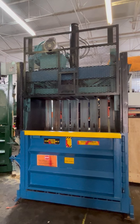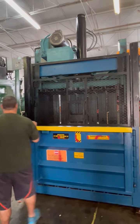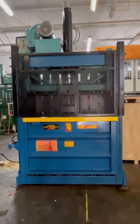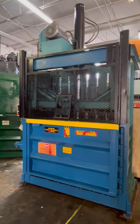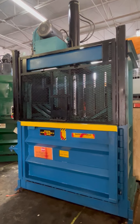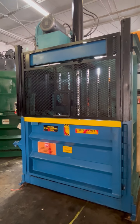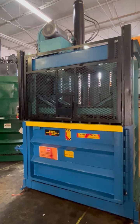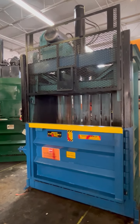We're going to dry cycle. Going down, now it's going to go up, open the door. It stops automatically, ready for more cardboard, paper, aluminum cans.